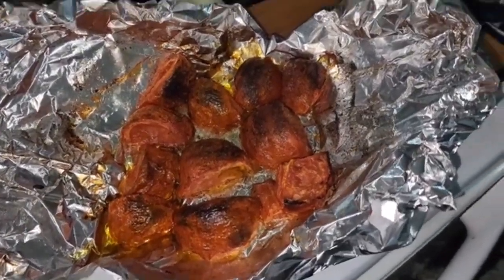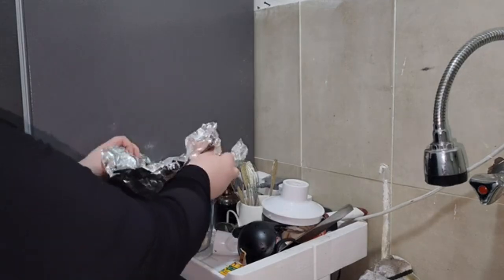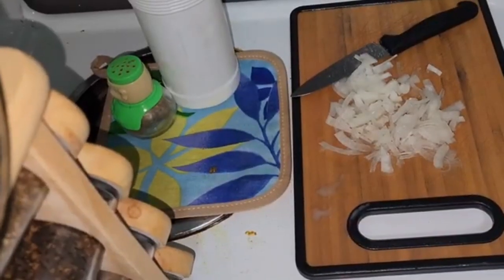The roasted tomatoes are done — a little overdone but they'll still be fine. I'm going to place them in my chopper or processor with two cloves of fresh raw garlic. And now I'm going to make some rice.